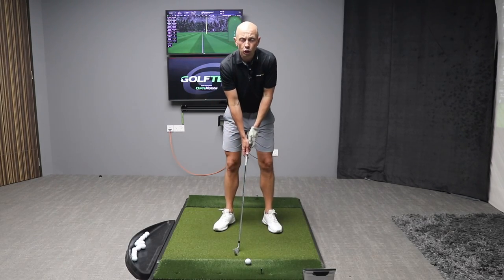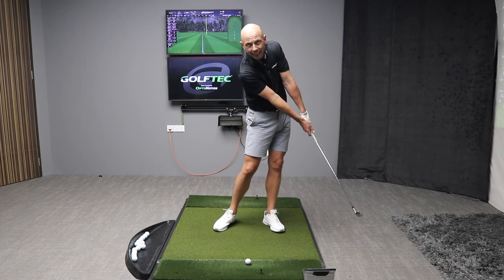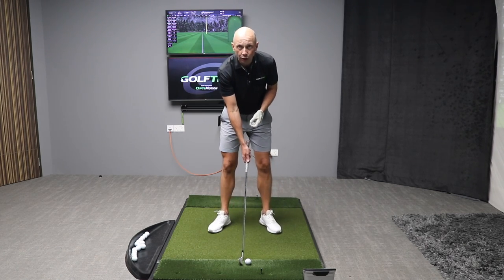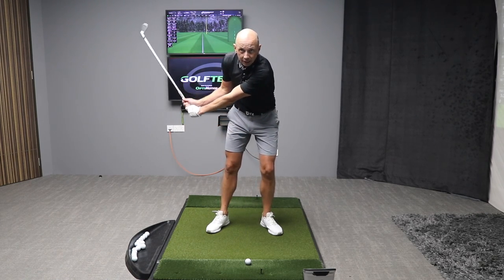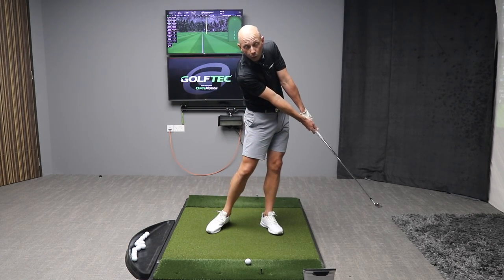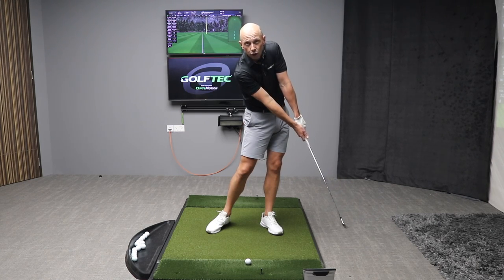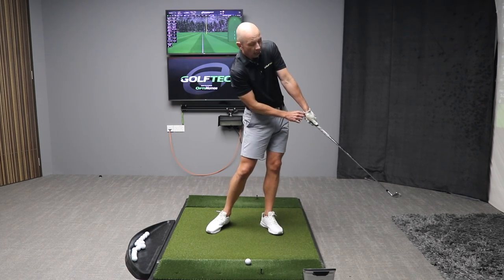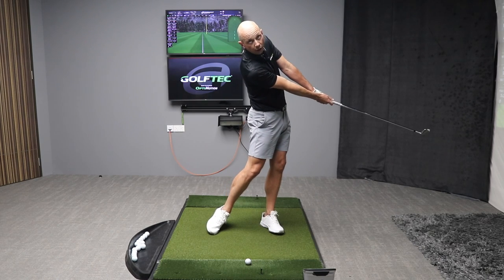Many of you who've followed my channel for a while will know about this drill. Hit hard and stop quick is the go-to drill I use in my day-to-day coaching. For those of you that have never seen this drill, it could completely transform your ball striking. The concept is that you hit the ball hard but try to stop your swing as quickly as you can after impact.